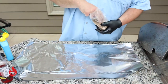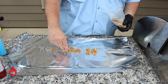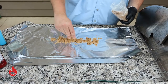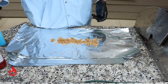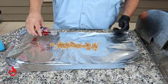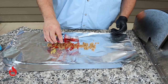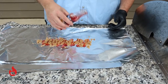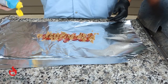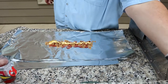We're going to go ahead and wrap our ribs now. Just going to lay down a little bit of brown sugar. We're using Craig's Rib Candy Apple Cherry flavor — all sweet, no heat. We're also going to use some squeeze butter.